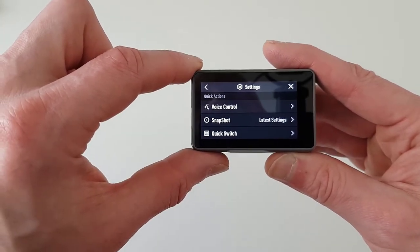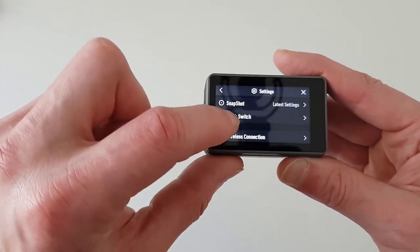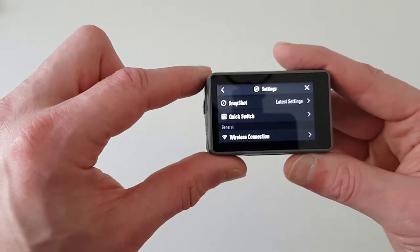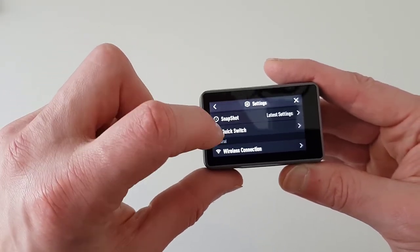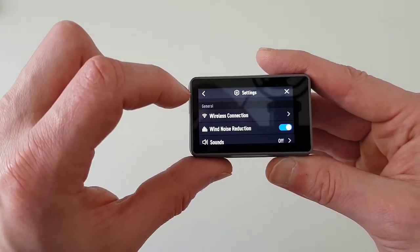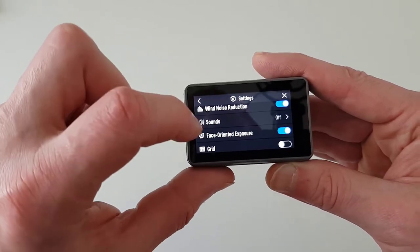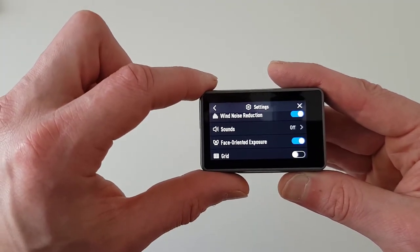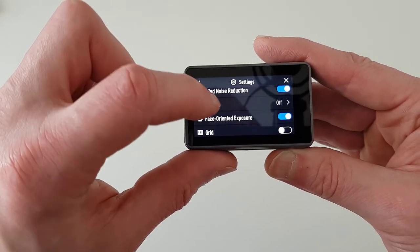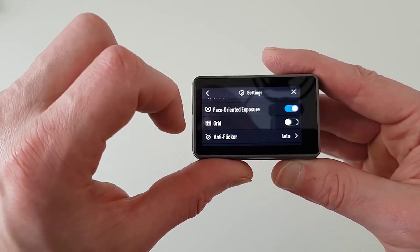More settings are available under the Settings gear icon in the top row. There is Voice Control settings, Snapshot, and Quick Switch — Quick Switch lets you reassign the right-hand button to a different functionality. Then you have Wireless settings for connecting the camera to your smartphone. Wind Noise Reduction is always on for me. I also turn off Sounds — this means switching the camera on, off, or starting recording won't create any beeps.